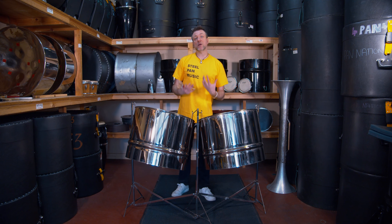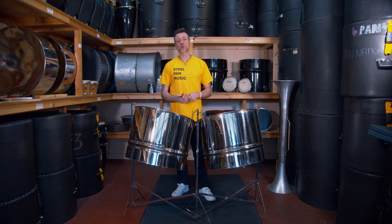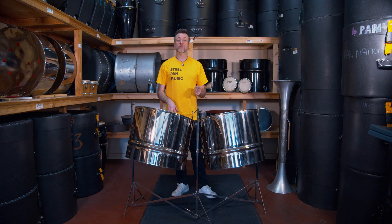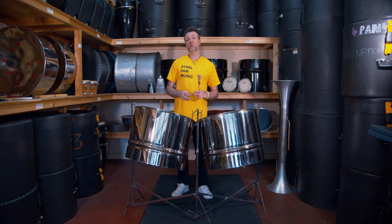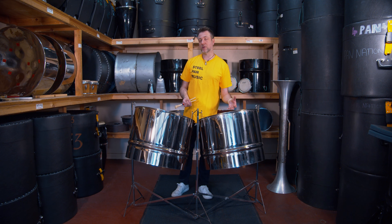In front of me now is a double guitar, but this double guitar has a totally different layout to the previous guitar pan that we showed you. This guitar starts from C3 and goes all the way up to G4. The pan is broken up into two whole tone scales — the right side is a C whole tone scale, and the left side is a C sharp whole tone scale.